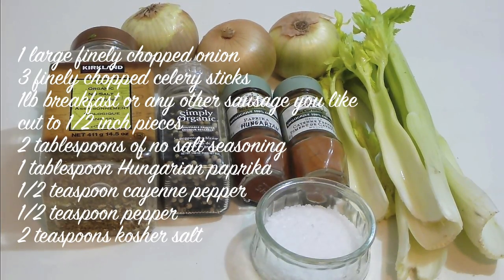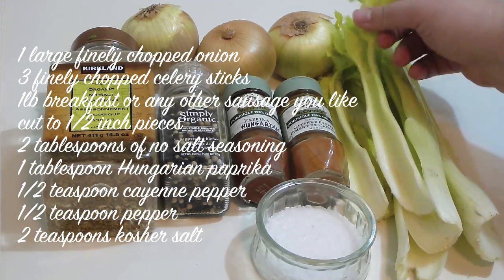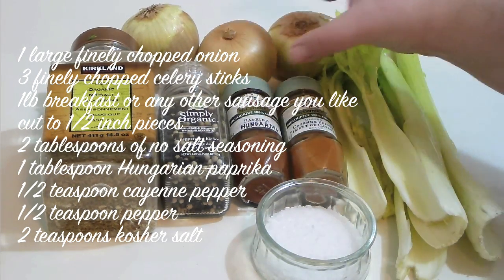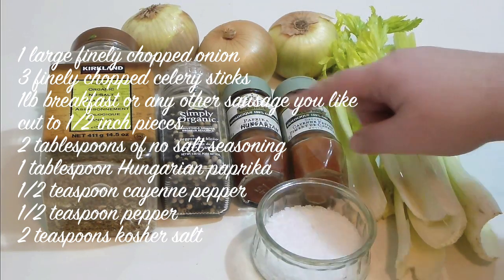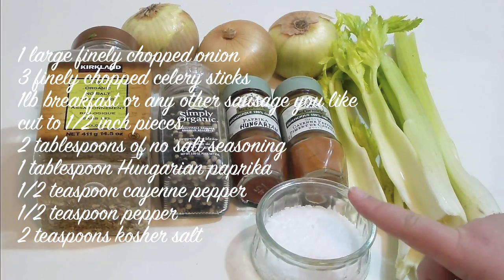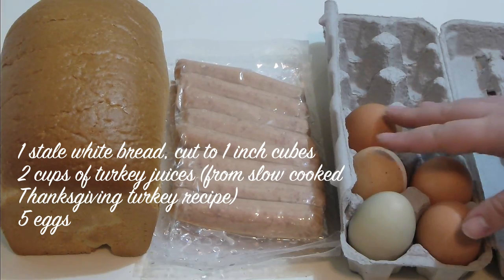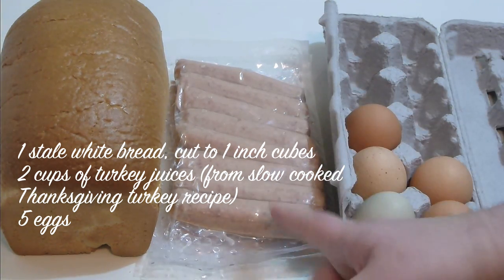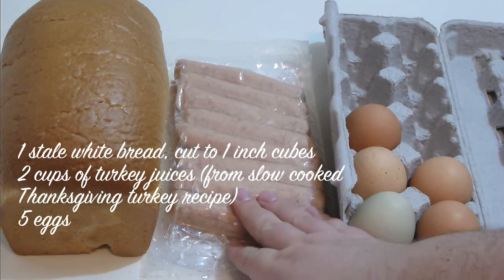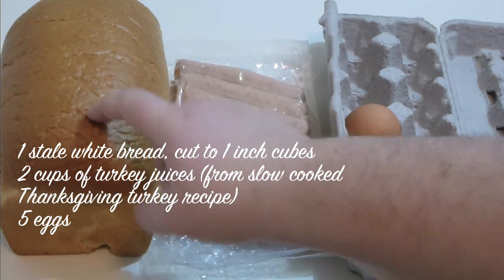For this recipe — actually three of those recipes — you will need half a bunch of celery, leaves and stalks included, three little onions or two large ones, cayenne pepper, Hungarian paprika, black pepper, no salt seasoning, and salt. You will also need five eggs, a pound of sausage — any sausage you like, English breakfast sausages, Italian if you like a little kick and spice — and white bread, a stylish dry white bread.